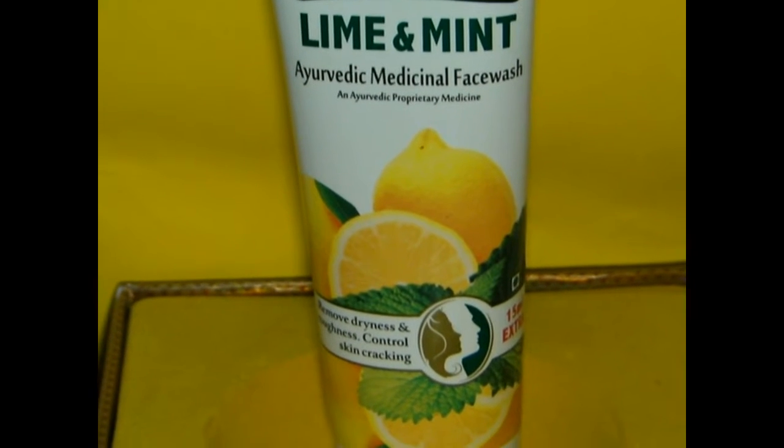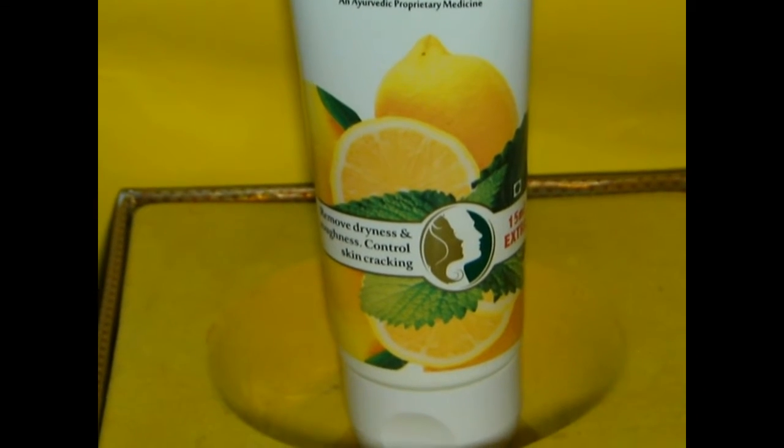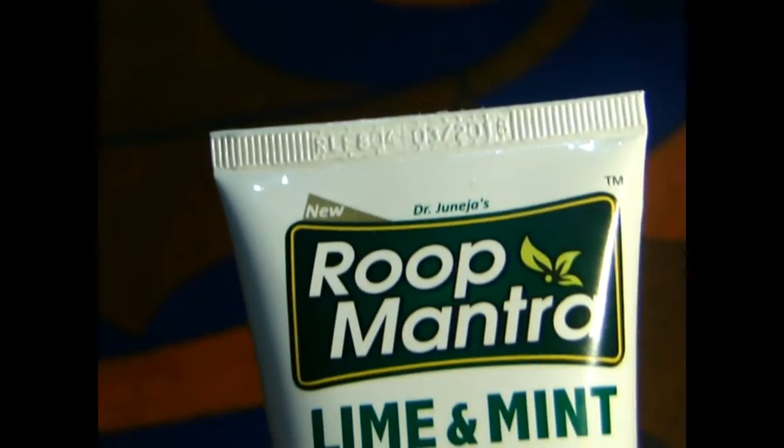The lemon and mint removes excess oil from your face, giving you a good refreshed feel after each wash. The face wash is yellowish in color and has a good fragrance.